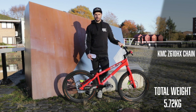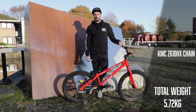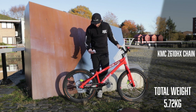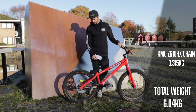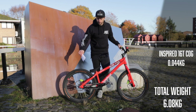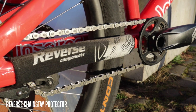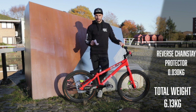Moving on to the rest of the drivetrain — the chain is a KMC Z6 10X. The chain is incredibly important in trials; reliability is everything. It's one thing I'd never try to save weight on, as a snapped chain during a big gap jump is one of my biggest fears. That comes in at about 315 grams, maybe around 300 grams on my bike since I've cut it down. At the rear I'm running a 16 tooth Trial Tech cog at 44 grams, a single speed spacer kit at 14 grams, and a chainstay protector at approximately 30 grams.